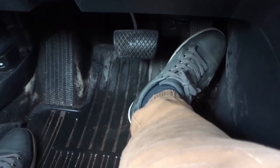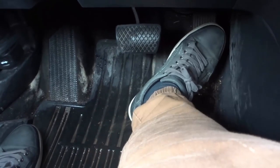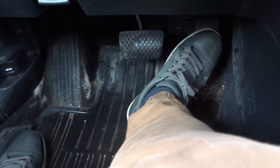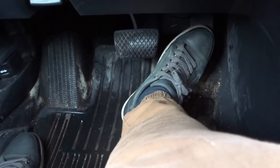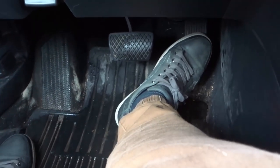Essentially you want to figure out which method works for you. Are you going to move your heel slightly — which is the method I would recommend because it's what I use — or are you going to keep your heel fully planted? Either one works fine, but the planted method gives you about five to ten percent less control over the pedals.